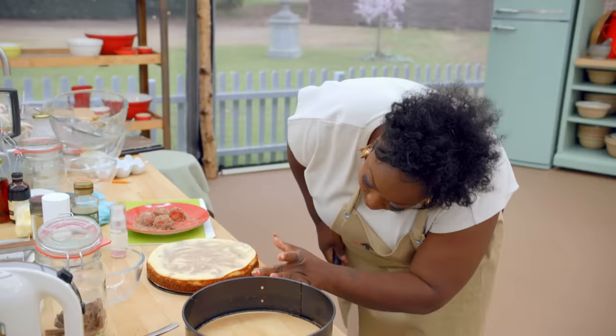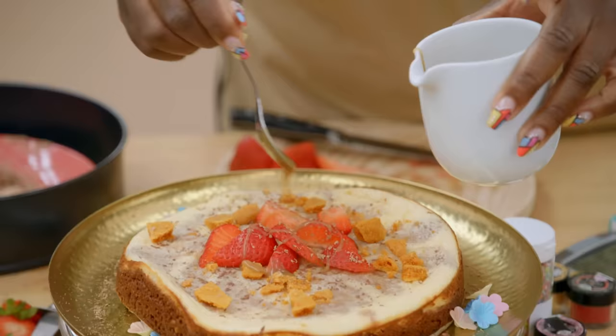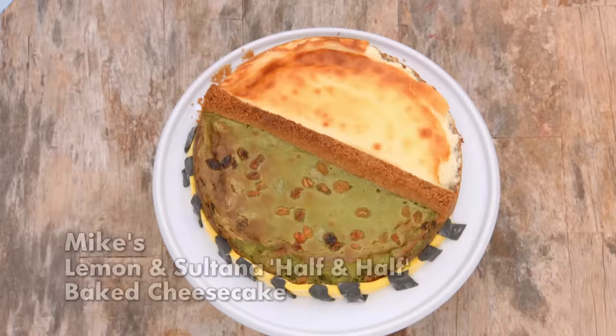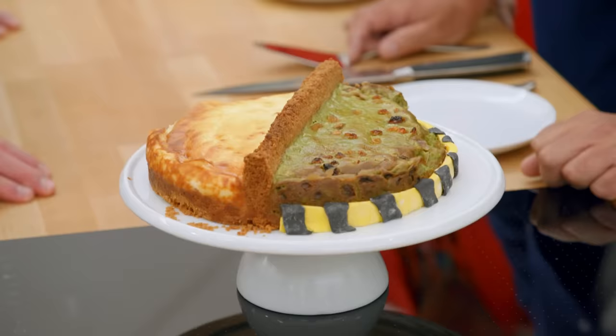Oh my God. Voila! Flavor's nice. The base is really tough. I think it's got too much syrup in there. You turned it into toffee. It does look really unappetizing, doesn't it? Yeah. That's absolutely delicious.